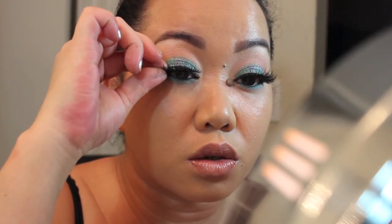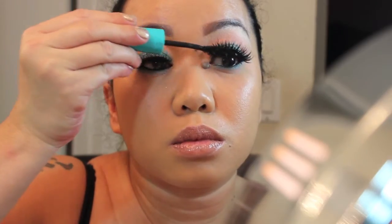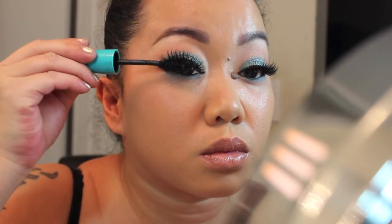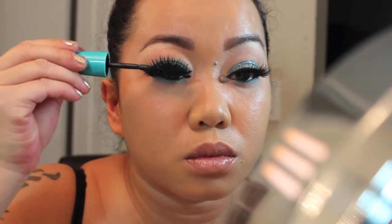You want to get the lashes as close to your real lash line as you can. Now I'm going to apply mascara, and I'm going to apply mascara to the little bit of lashes I have on the bottom as well.